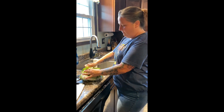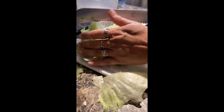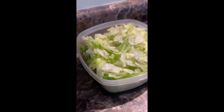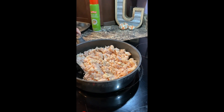Next you want to remove the core and then you're going to shred your lettuce. We're gonna keep stirring the chicken to make sure that we pretty much cook all of the moisture out of it.